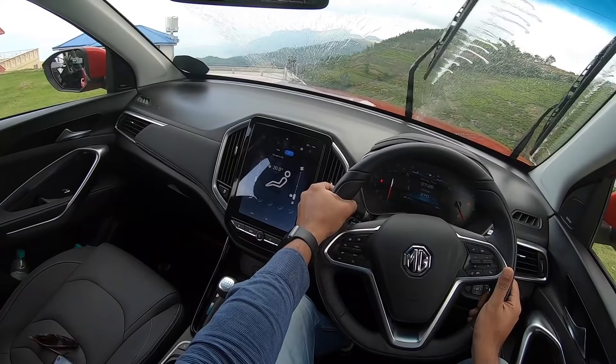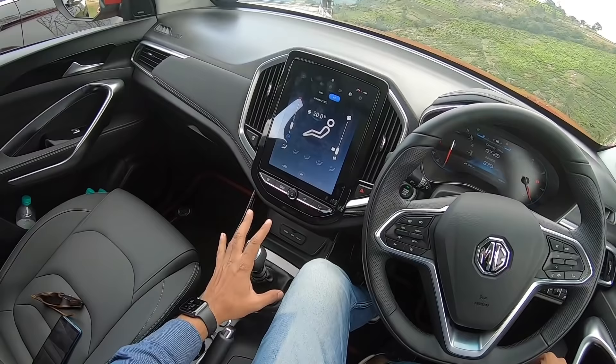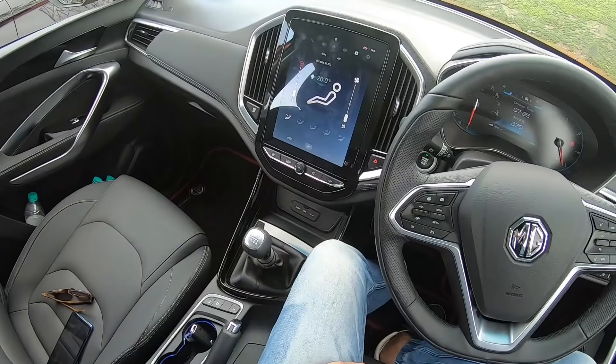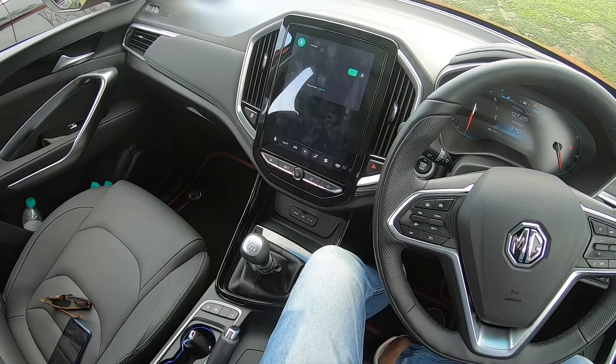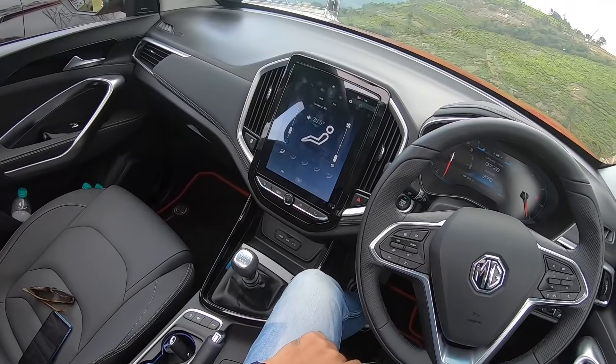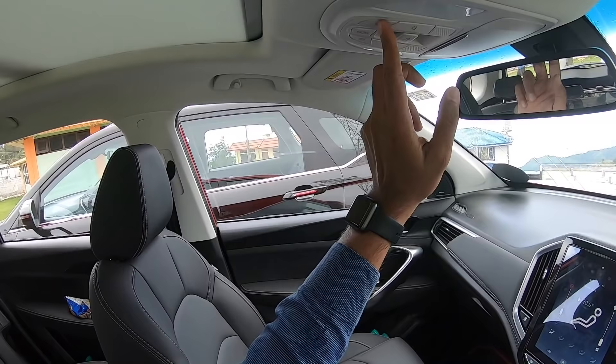These are the controls for the headlights and wipers — the wipers work really well, and there's a lot of glass area giving an airy feeling in the cabin. The touchscreen has expansive features. To control air conditioning via voice: 'Hello MG, turn off AC' — climate control is off. The sunroof can also be opened by voice command: 'Hello MG, open sunroof' — and it opens automatically. Very smart capabilities.